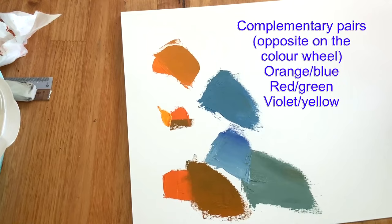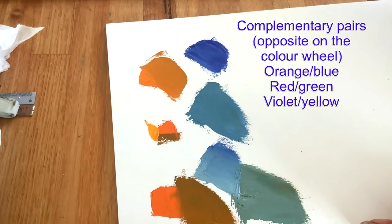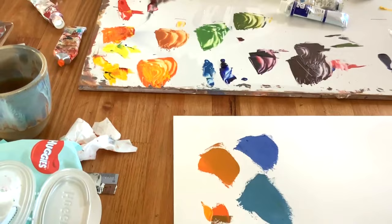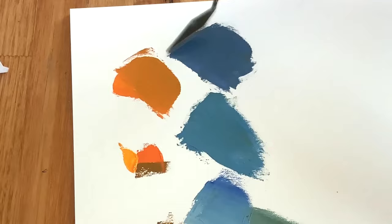So now let's grey down the ultramarine. I'll put some ultramarine there, add a little bit of white to it. I can see that's a very strong, bright colour — maybe I don't want it so strong. So let's take a tiny bit of orange. The orange has got so much yellow in it that it works so quickly. But look at that — that is a beautiful, beautiful grey. What a gorgeous colour. That's the greyed-down version of this.